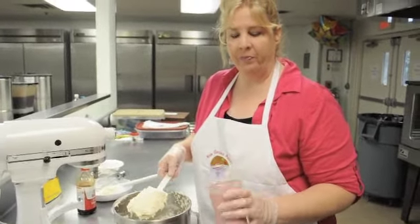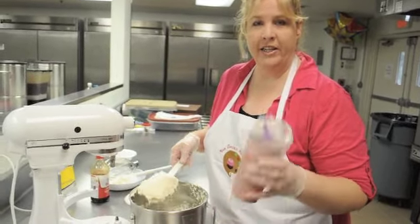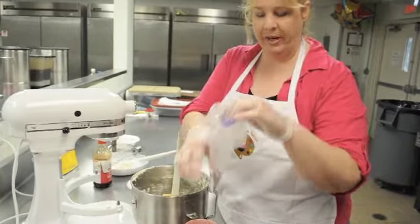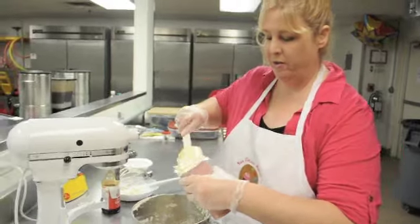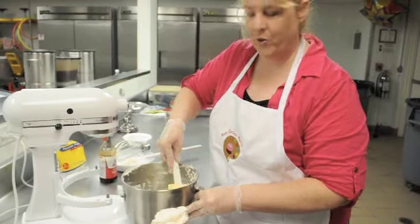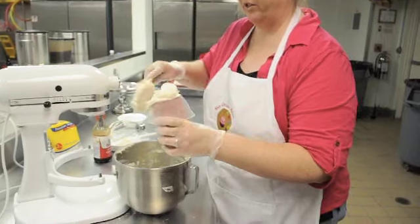I find that when filling up my piping bags, for convenience and easy hands-free use, get your piping bag ready and just find a cup that you can kind of put it over. That way you have a little more usability to fill up your piping bag. It's a neat little trick I've learned to use so that you can keep your hands free a little bit more.